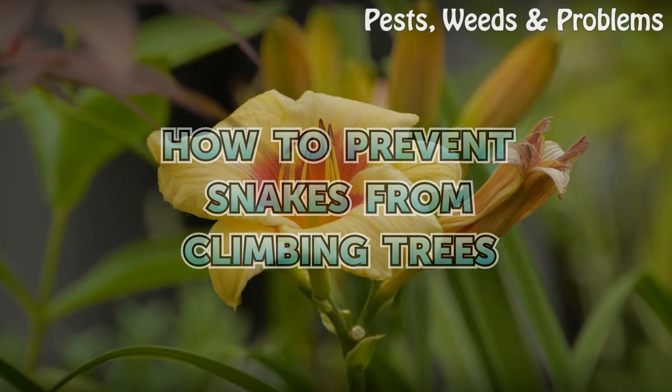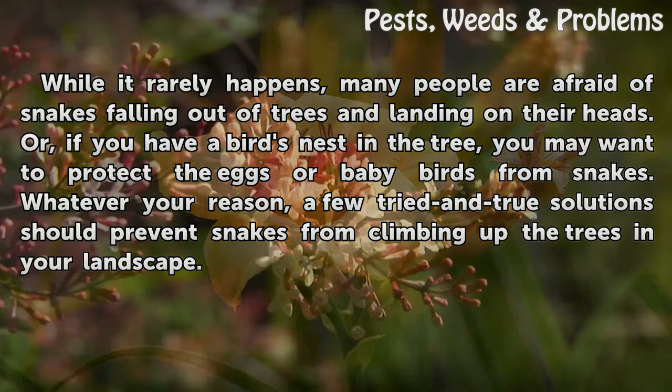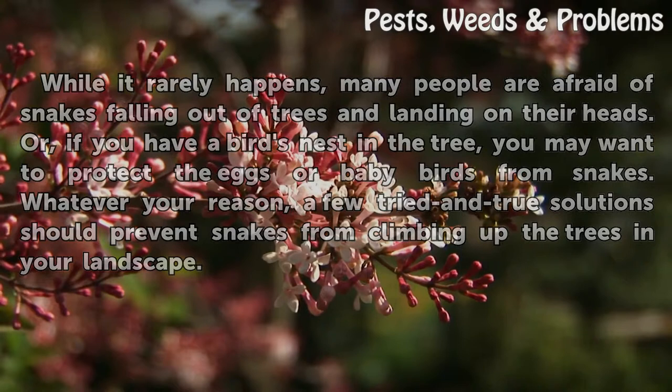How To Prevent Snakes From Climbing Trees. While it rarely happens, many people are afraid of snakes falling out of trees and landing on their heads. Or, if you have a bird's nest in the tree, you may want to protect the eggs or baby birds from snakes. Whatever your reason, a few tried-and-true solutions should prevent snakes from climbing up the trees in your landscape.